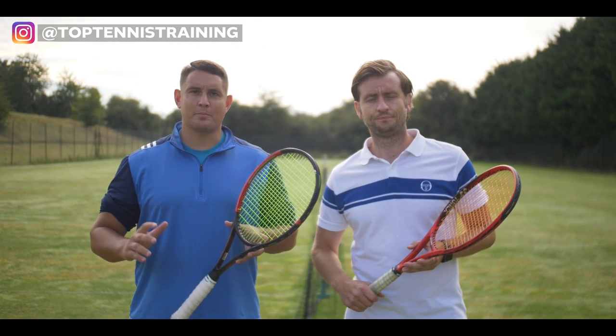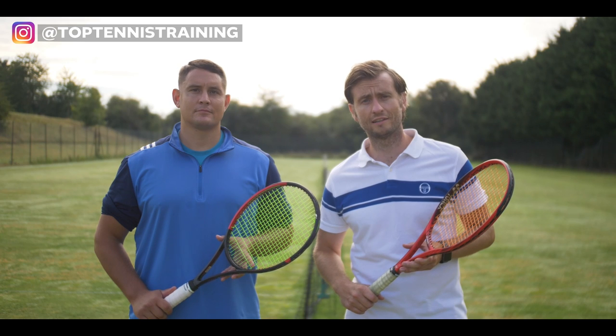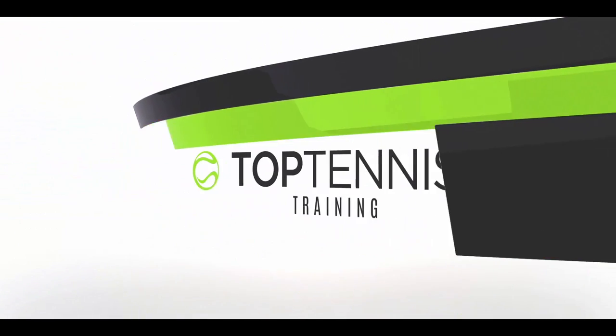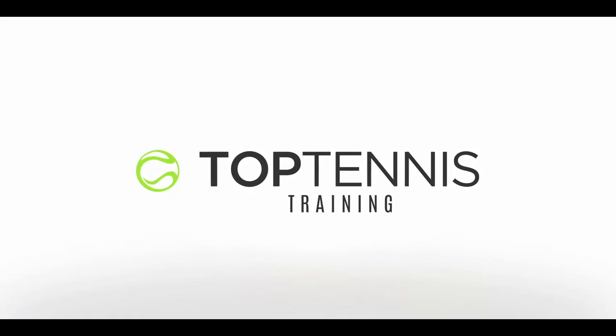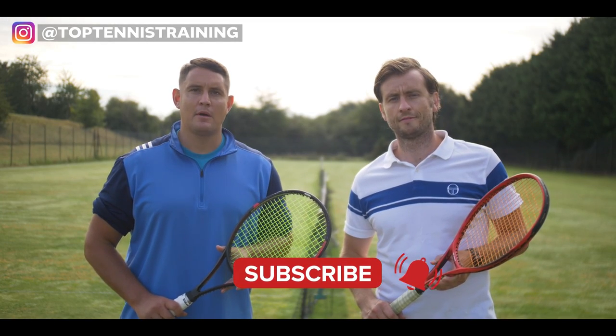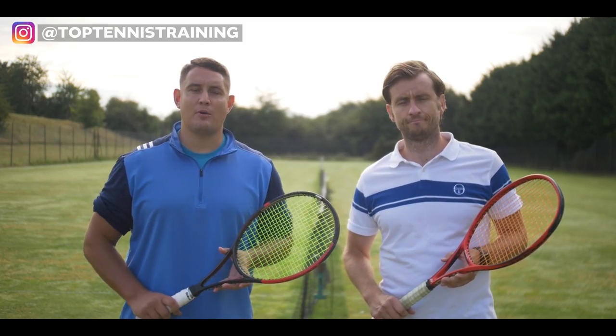Hey everyone, Simon and Alex here with Top Tenest Training. In this video we're going to cover the three steps to the perfect forehand lag. Before we get any deeper into the lesson, if you're serious about improving your game then make sure you have subscribed to the channel and you turn on that notification bell.